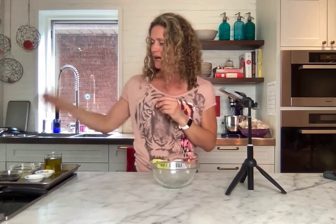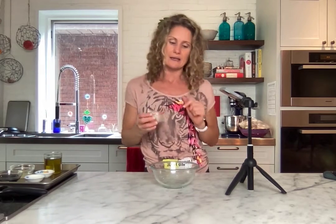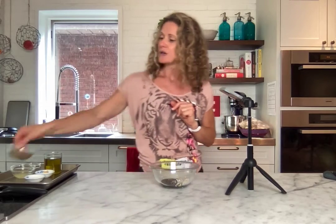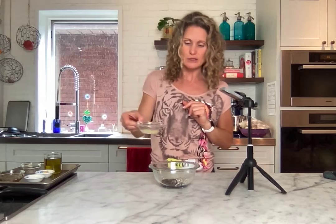First things first: start with one small shallot, completely chopped up. Then add two tablespoons of sherry vinegar and two tablespoons of lemon juice. Now, let this sit for five to ten minutes — it really mellows the shallots out, takes that sharpness away from the onion flavor, and you're just left with that beautiful shallot flavor. I'm going to skip ahead here, but definitely do that step — set it aside, do something else in the kitchen, and come back to it.